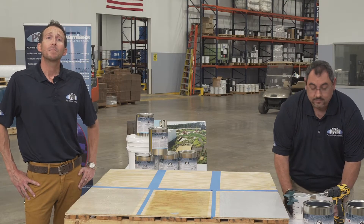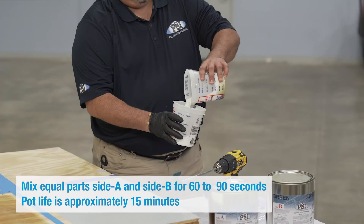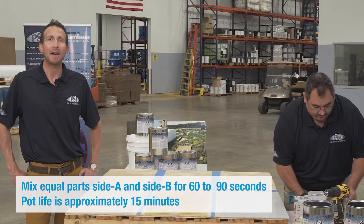Today we're going to be talking about the EnviroGrip Primer No. 555. Chuck is going to mix up a small batch of 1 to 1 ratio. He's going to mix it for around 60 to 90 seconds, and it has a pot life of about 15 minutes.